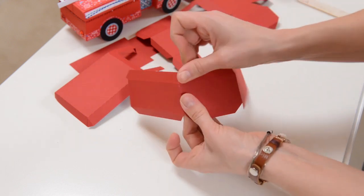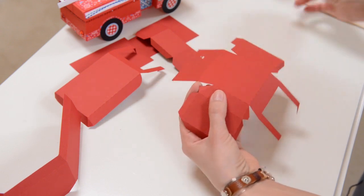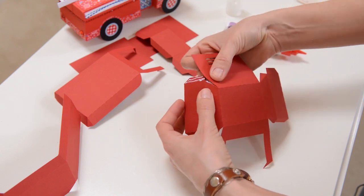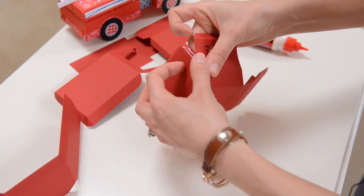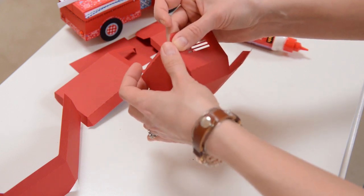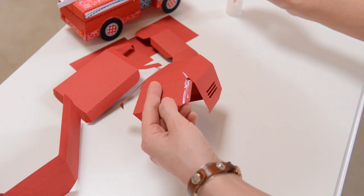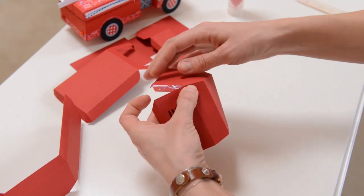So the back of our truck is taking shape. Let's set that part aside and take a look at the front. I'm going to go ahead and get started by putting some glue on this small tab, and on this other tab, and on this other tab right next to it. I'm going to give it a good chance to dry before I move on to the next one so that it doesn't slide out of place. Since I have it so nicely lined up, I want to make sure it stays that way.